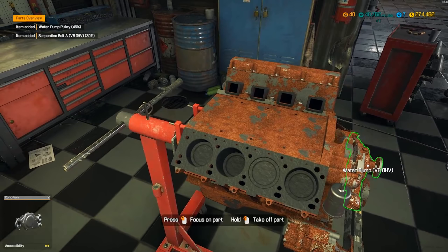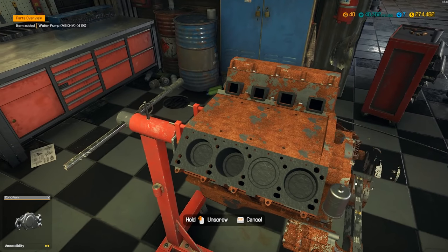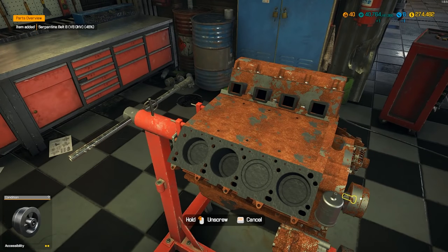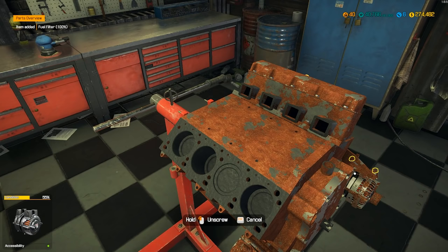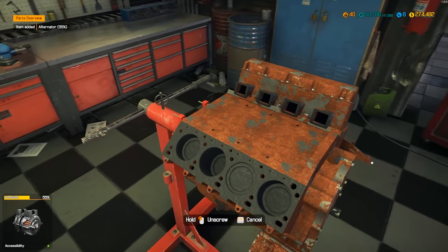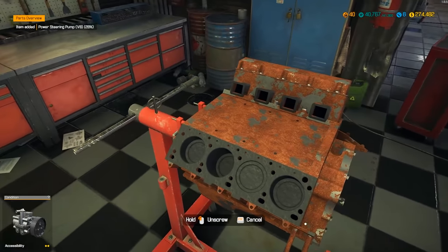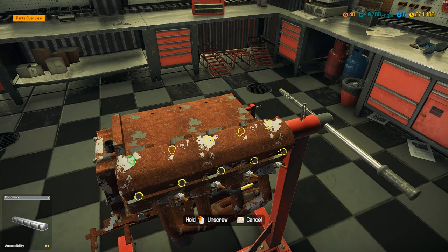I've seen you guys asking for more modern cars — I'll definitely be doing those too. I haven't come across a whole lot of them. Came across that Supra which was awesome. Next time I think we'll hit the auction — I find more modern cars there and more classic cars in the barns and junkyard. I'm going to take apart the other side — see you after the time lapse.